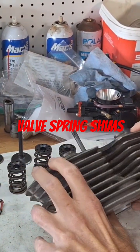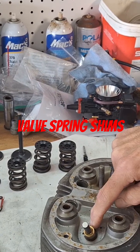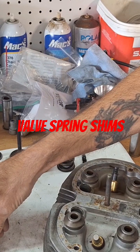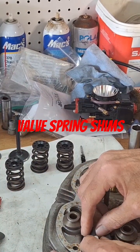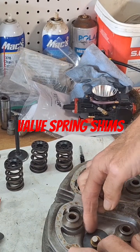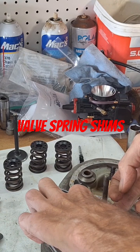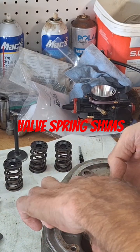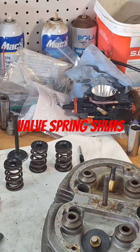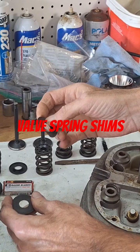They need to fit down in the valve spring pads on the cylinder head, which are here. These ones aren't recessed — some of them are, these aren't. So let's take one of these shims and see if they'll actually fit over the guide. That one doesn't really fit very well; it's kind of hitting the back of the valve pocket here. These definitely do not fit — they're slightly bigger OD.